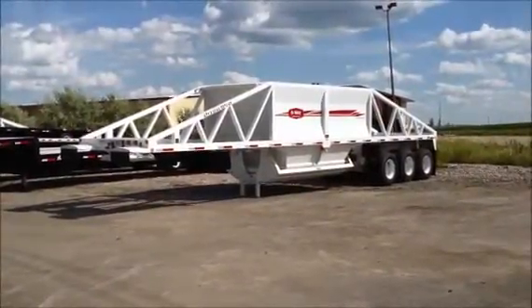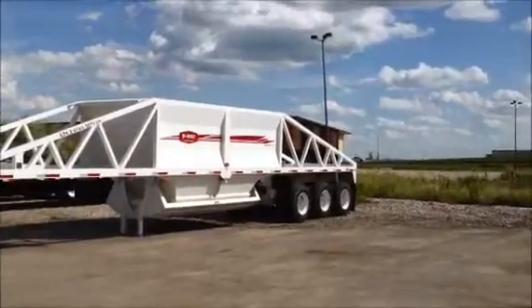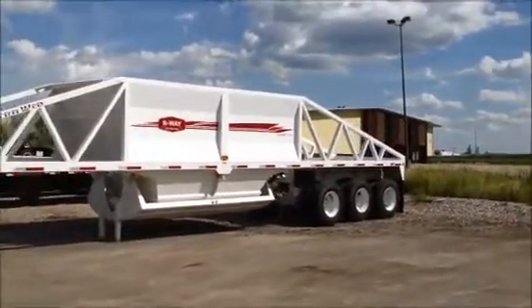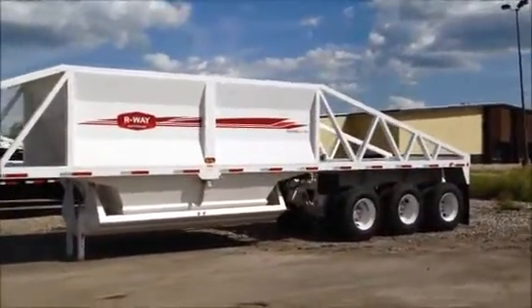This is the R-Wave Belly Dump. The model number is 4223TRI. It is a 42 foot, 23 cubic yard, water level load tri-axle air ride trailer.